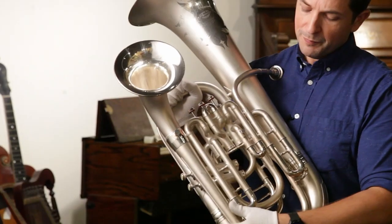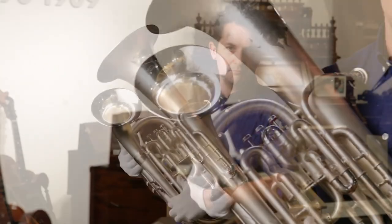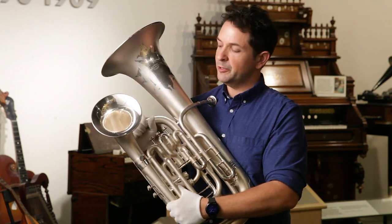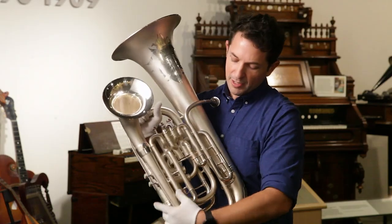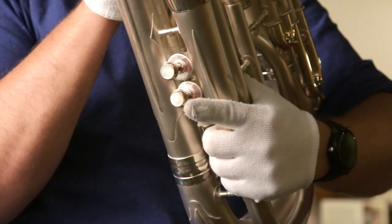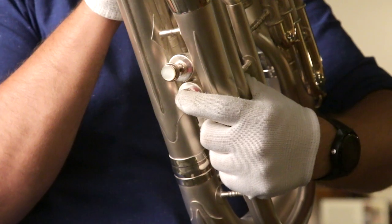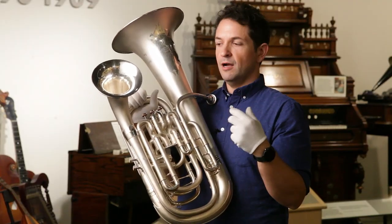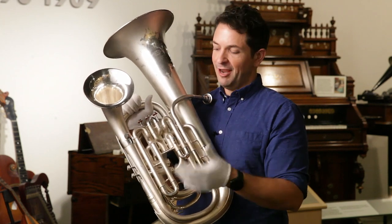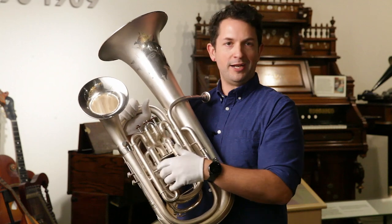Now the second bell — we don't see too many new instruments being made with a second bell, but these were not uncommon early in the 20th century and the 19th century. The second bell is enabled by a valve over here. If you push this valve down while playing, the sound is rerouted out through that second bell, giving the sound a kind of distant, almost echoey quality. It's kind of like an early effect pedal — a different sound quality built right into one instrument.